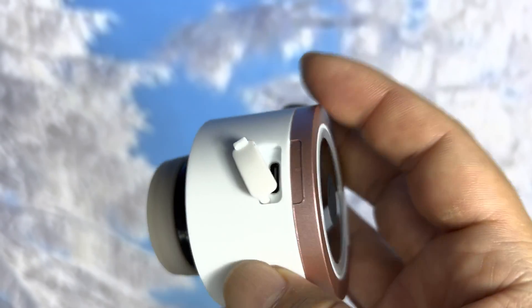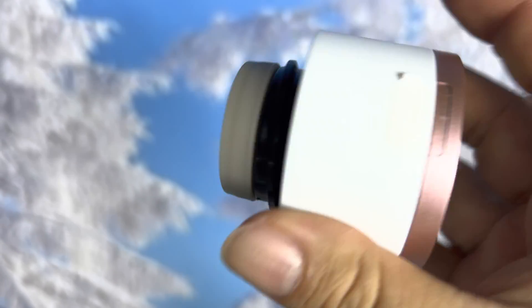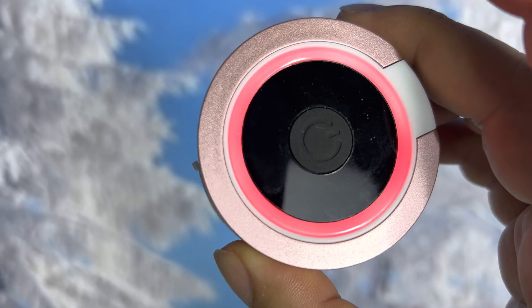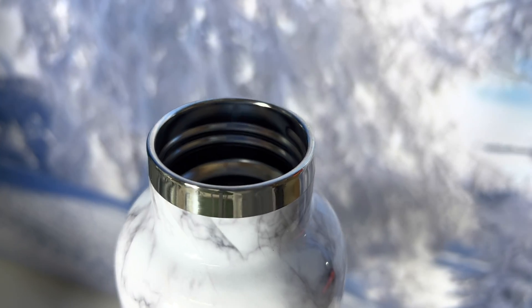I charged this up and you just close it up like this. I wanted to show you the little emitter working. If I just press this once — one of three modes — you can see it flashes red. It's saying it's not on the bottle, which it isn't right now.